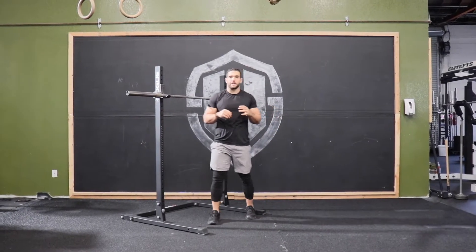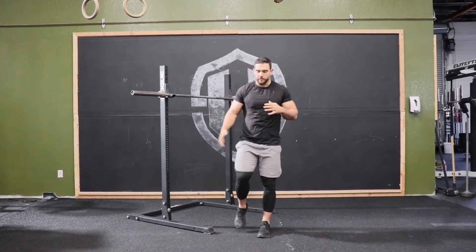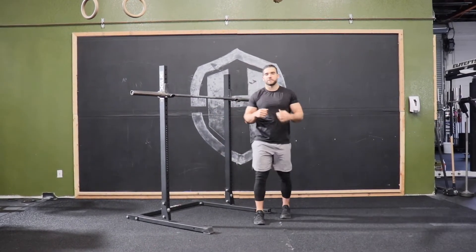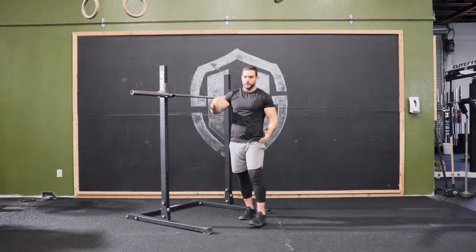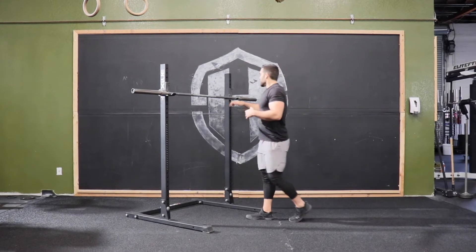We have the push press. This is like our overhead press except now we're going to be using a little bit of our legs — a little leg drive — getting some momentum. This is going to help with some transfer of force from the lower half through the upper body.